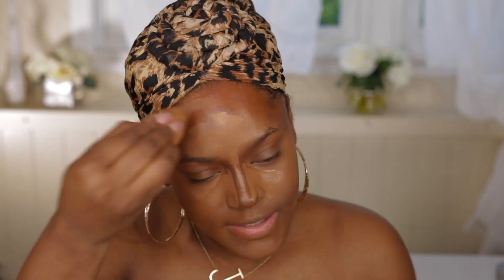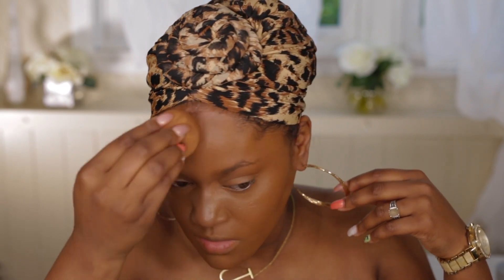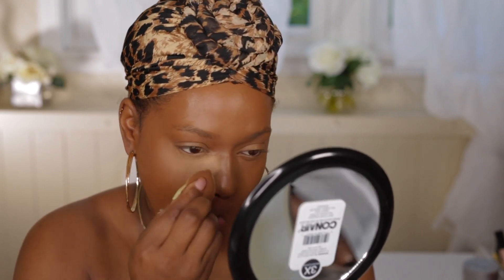I'm going to add some concealer here, blend that in better, and still apply more foundation — just applying it. Oh, this looks really good! I actually really like this method; it just takes a bit longer. I'm going to use the Maybelline Fit Me in Medium Deep to set. I forgot how good this powder was — I actually really like this powder.